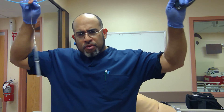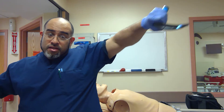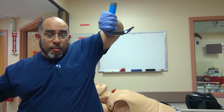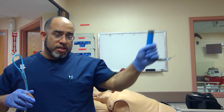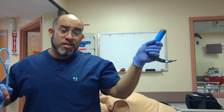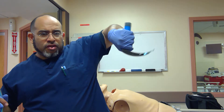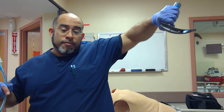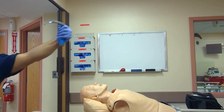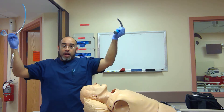So what if I approach the mannequin not like this, but like this. Using the force of pulling up — it's a lot more natural to pull up this way. The natural tendency is to rock the wrist; it's kind of hard to rock the wrist this way, and it's a lot easier to pull away this way. So again, a demonstration — I'm going to intubate crab style.